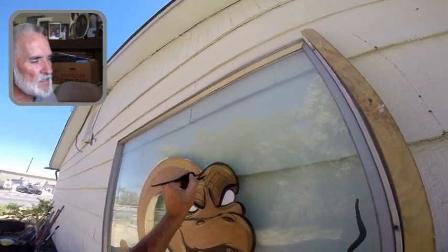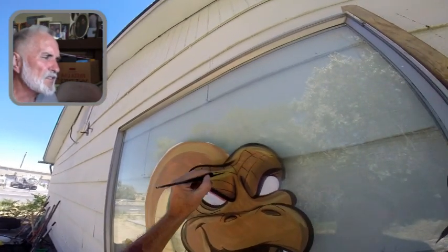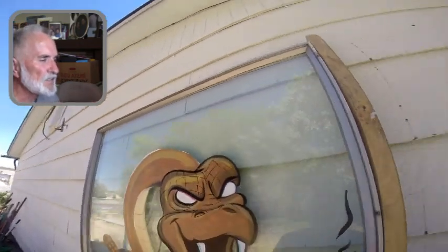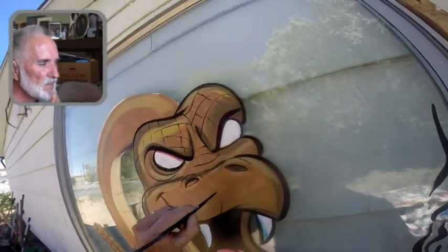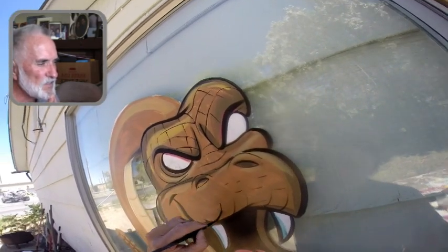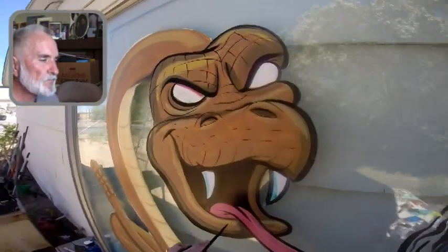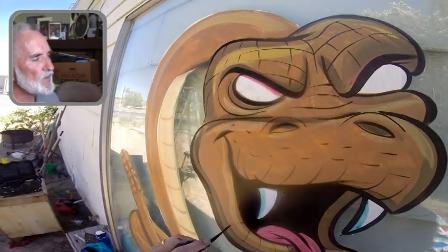Here I'm using a really small, kind of script liner brush, and just really lightly putting in some suggestion of scales, some details. I do it around the mouth too, and the fangs. In the video you can barely see it, but it's just a suggestion — you don't have to draw them out completely.